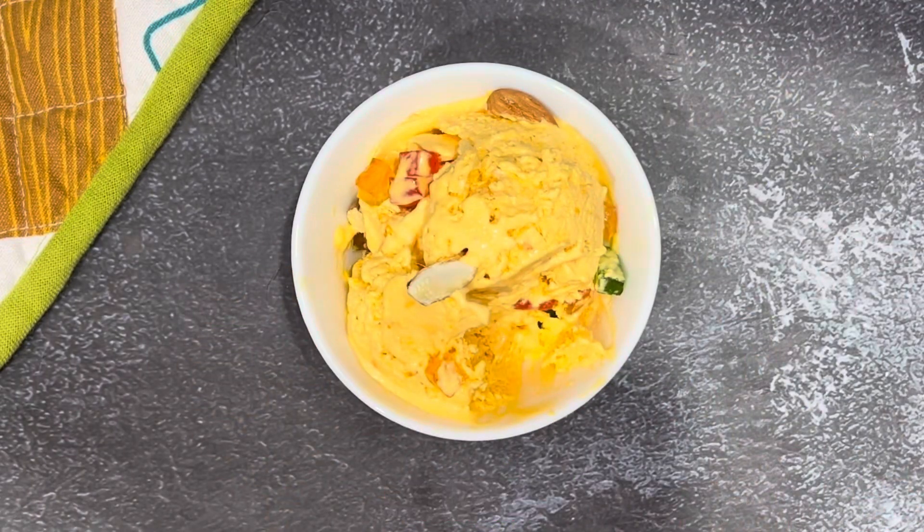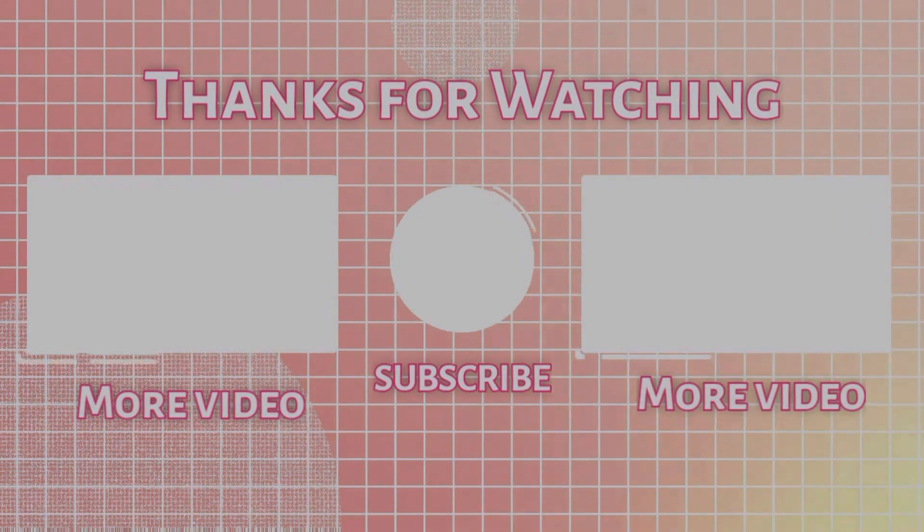If you like this recipe, comment below and subscribe to the channel. See you next time.